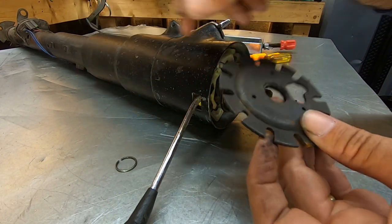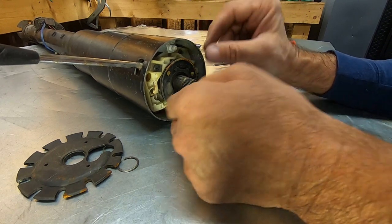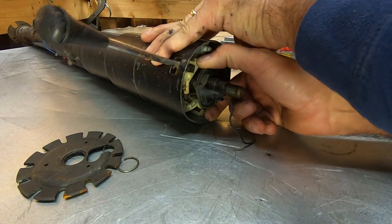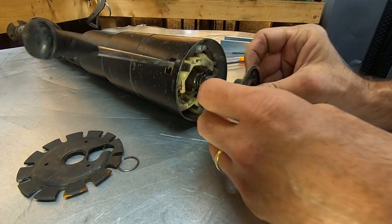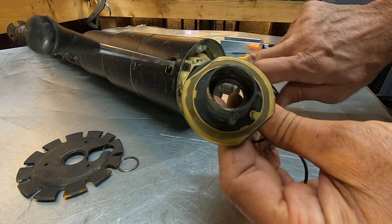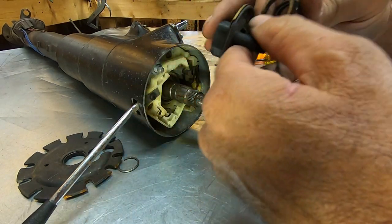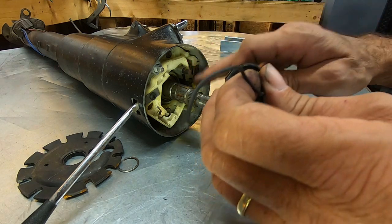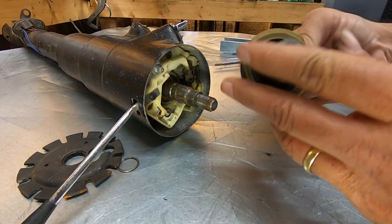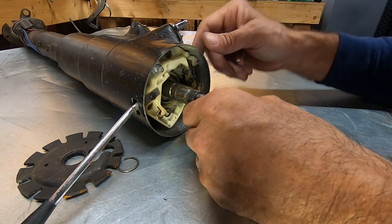Your horn button stuff is right here and slides up. You've got a spring under that and a contact right here that rides on this copper button with a spring on it — that goes to your horn button and when you push it, it grounds it and activates your horn. We're going to set that aside. That piece is bad; you can change just that piece and I've got a spare one.